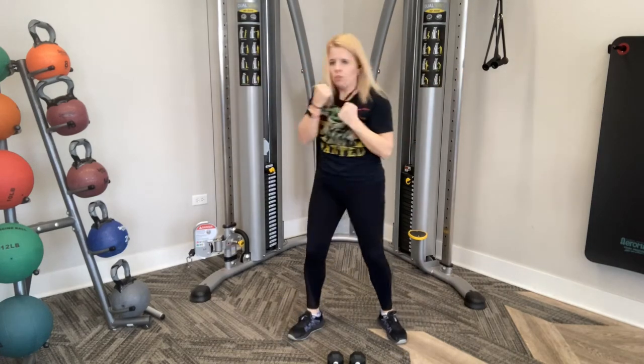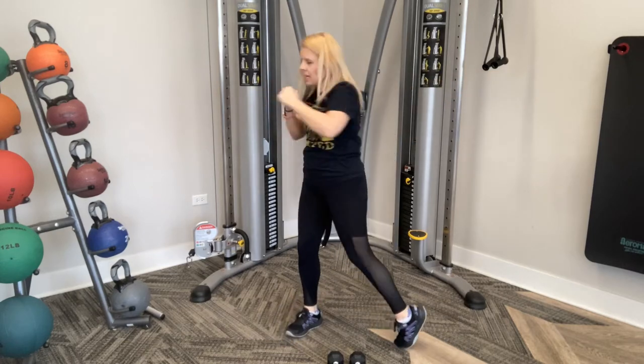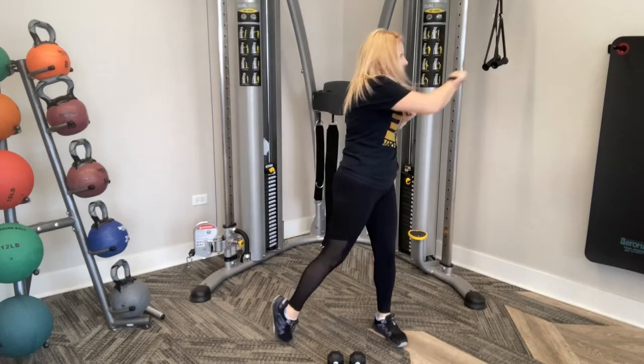Ten more. Ten, nine, eight, seven, six, five, four, three, two, and one. Awesome job, guys.